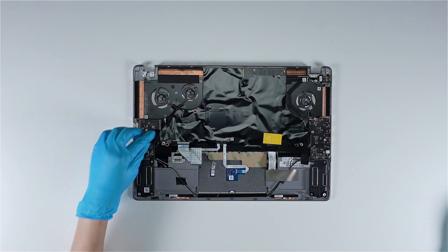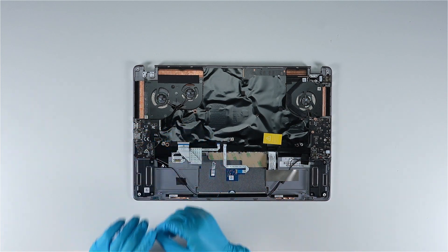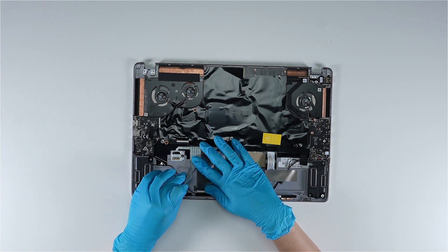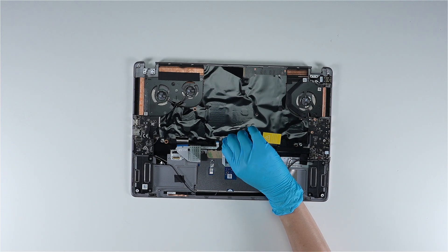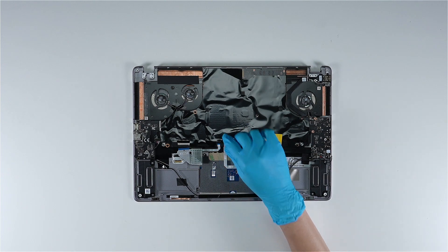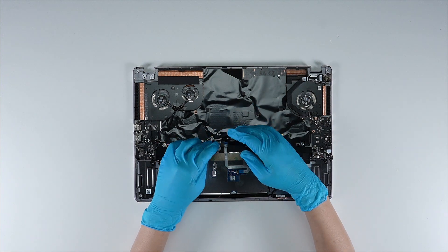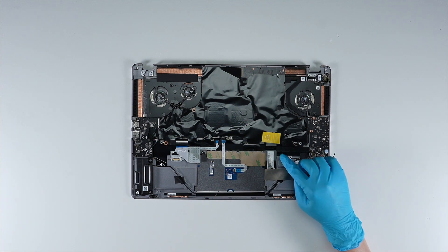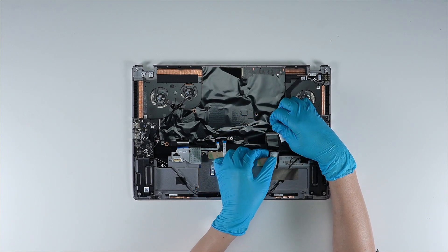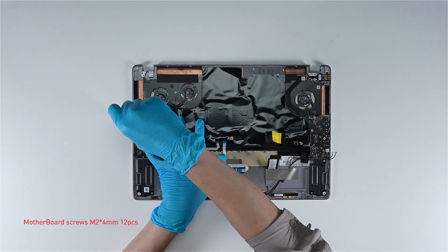Use the screwdriver to remove the cable bracket, then disconnect the speaker cable. Disconnect the keyboard cable, disconnect the touchpad cable, disconnect the fingerprint cable, and disconnect the keyboard LED cable. Then remove the 12 screws on the motherboard.